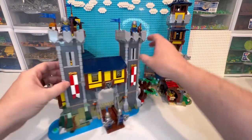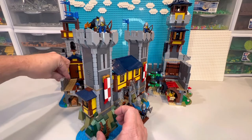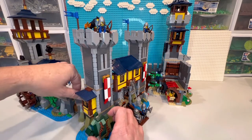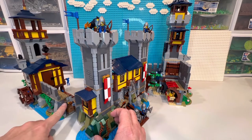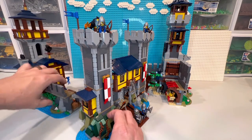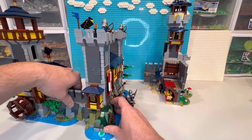Our first thing is going to be this side as I pop that off. You can see that little blue pin there — it's going to go right in there into one of those clips. This is really similar to the actual set.